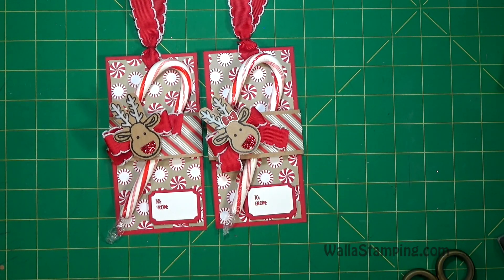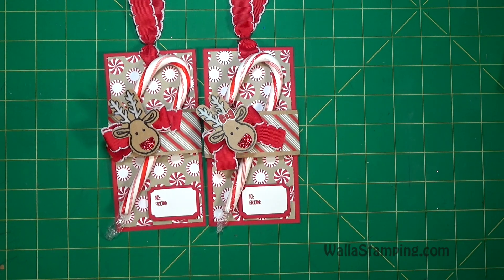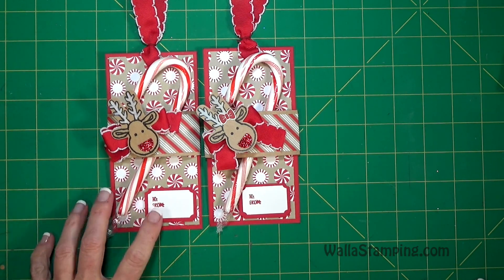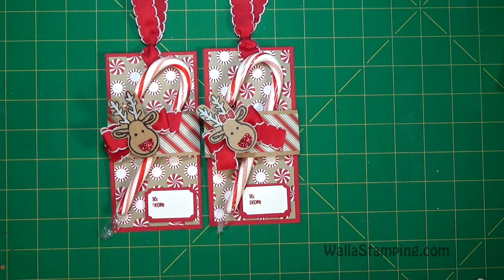So there you go — that is the third week of Gift Tag Tuesday and this one is a gift tag for a child. Like I was saying, it would be a fantastic thing for your children to take to their elementary school Christmas parties. I hope you enjoyed the video. If you click the link below it will take you to my blog where I'll have the written instructions for this project. I'd love it if you would subscribe to my channel and give me a thumbs up. If you have any questions or comments, leave them below the video or over on my blog at wallastamping.com. Y'all have a great day and I'll talk to you soon!